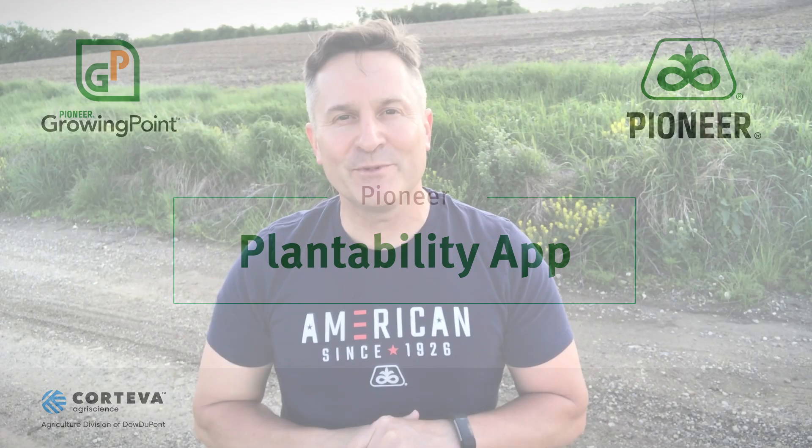Hello, my name is Paul Yoder, field agronomist for Pioneer. Today I want to take a brief moment and share with you a plantability app that you may or may not know even exists that Pioneer has put together for you, purchaser of Pioneer Seed Corn.